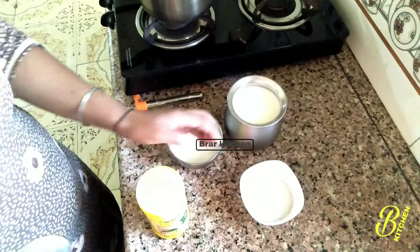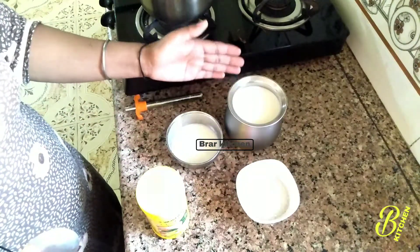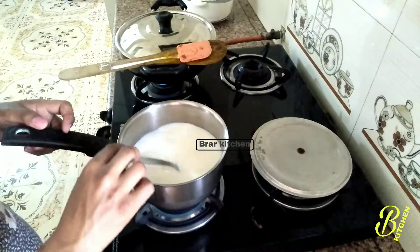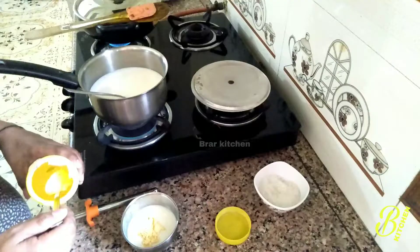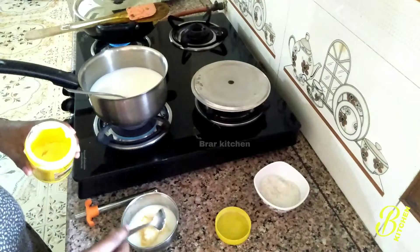Add the custard to the top and eat the custard. If you want to add more custard, you can. Add custard and add the custard powder. I'll show you how to cook it.